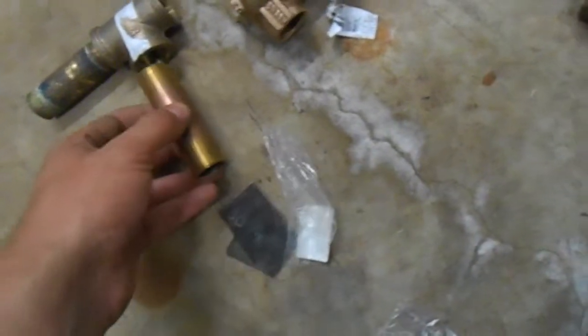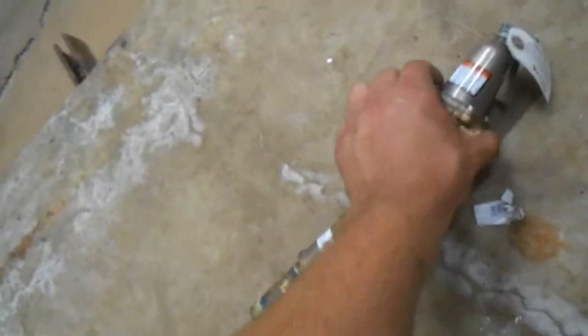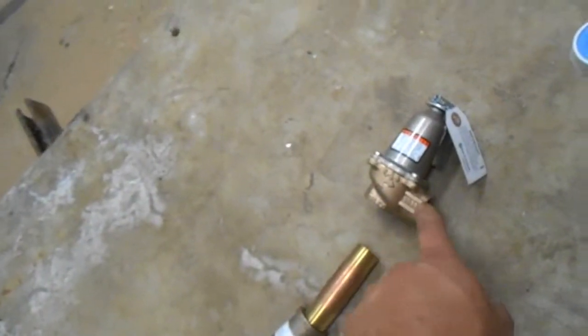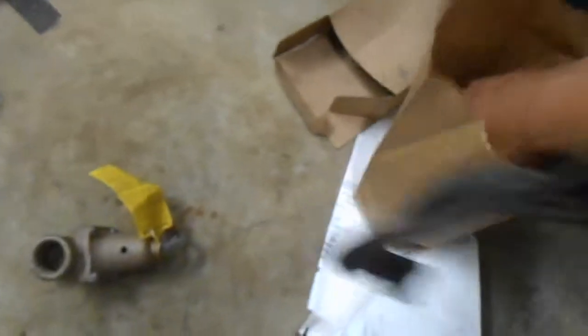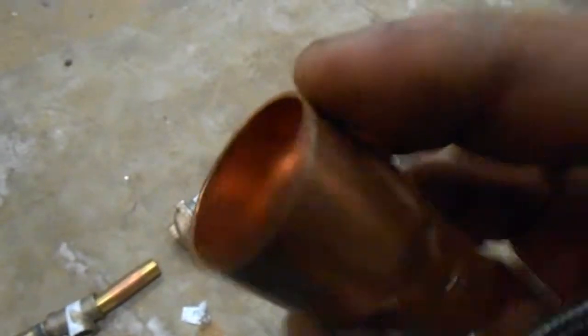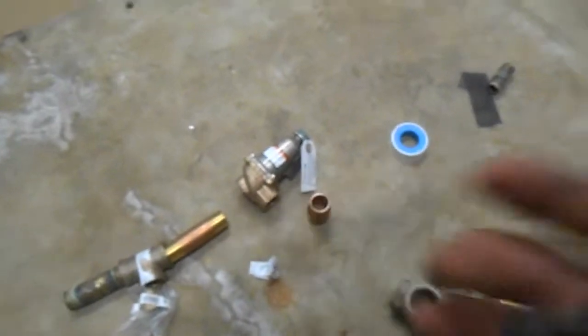We have a three-quarter inch female adapter up there, so we'll go into the tee from there. We have a little reducing bushing for the gauge, and another brass nipple for that. The valve goes on the end, and then we'll tie our drain line in — it was one-inch drain before, so we have to use a male adapter and a reducer in there. We'll put another union in there somewhere and then that'll be that.